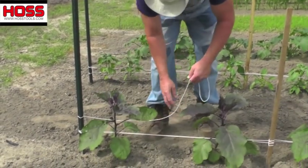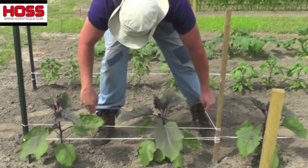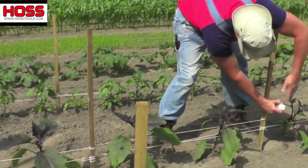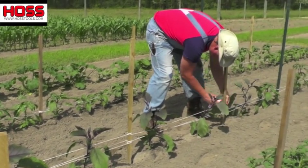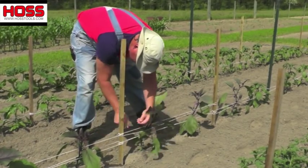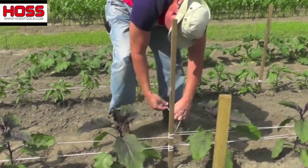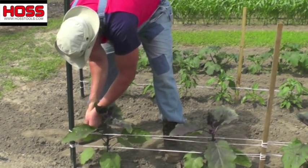Eggplants have a real bulky fruit on them and they can get a lot of wind damage — they blow over real easily — so it's important that you support them. I go this way, come back this way, same thing, keeping it tied off. I start back and catch the other side of the plant, holding it in there just like that. I'll probably end up doing this on the eggplants one more time to give plenty of support to hold that fruit on there.